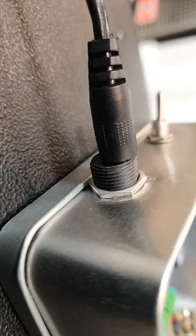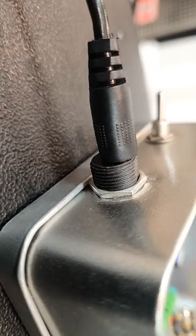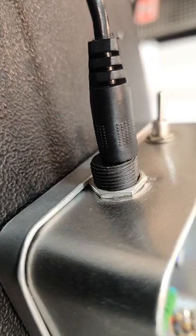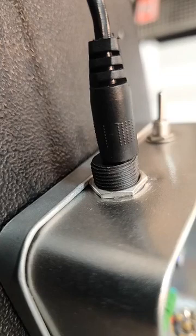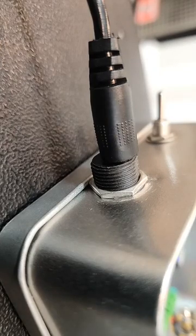We're going to take the gain way down first — there we go — starting on the neck pickup. Now let's add some more gain back in. Still on the bridge.